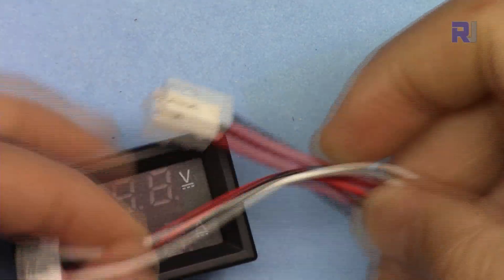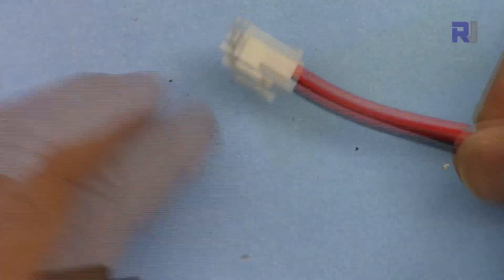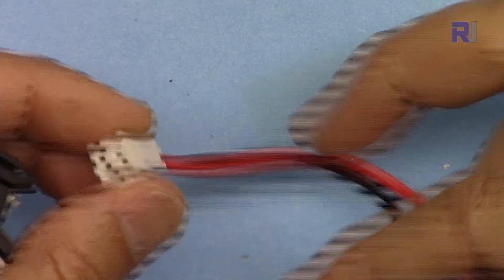When you receive the package, it comes in a bag with two wires and a thick wire portion. The thick wire is for the current measurement path, which can handle up to 10 ampere.